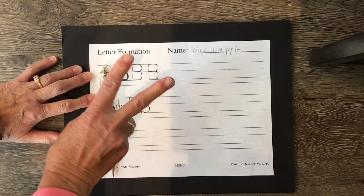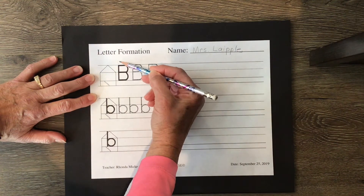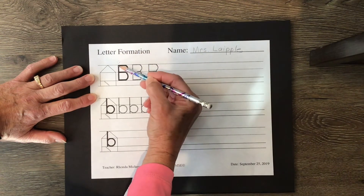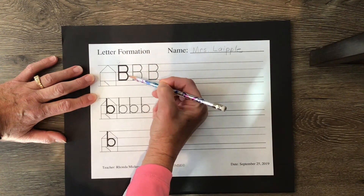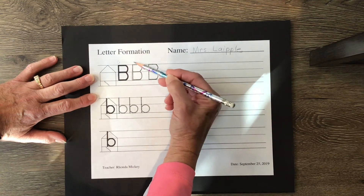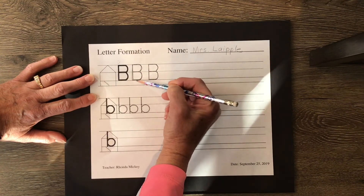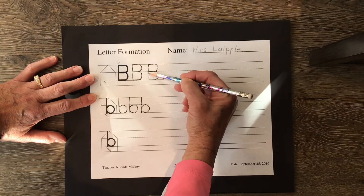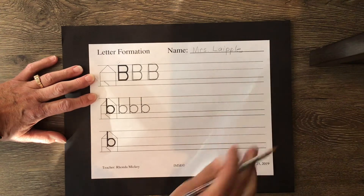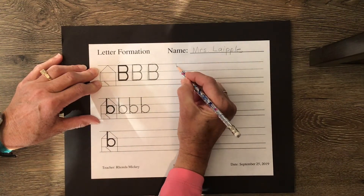Uppercase B has two strokes. It starts at the top and drops down — starting at that smiley starting corner — and then it's a frog jump letter: you jump back to the top and do your curve and your curve. Sometimes people get in a hurry when they get to this part of handwriting. I want to show you — see how I'm tracing but I'm not being very careful? The best way to practice is to take your time.